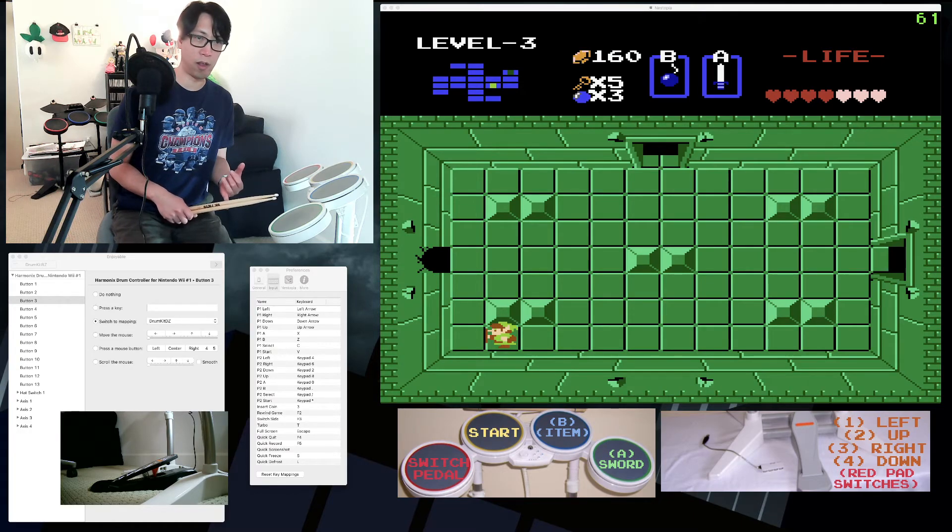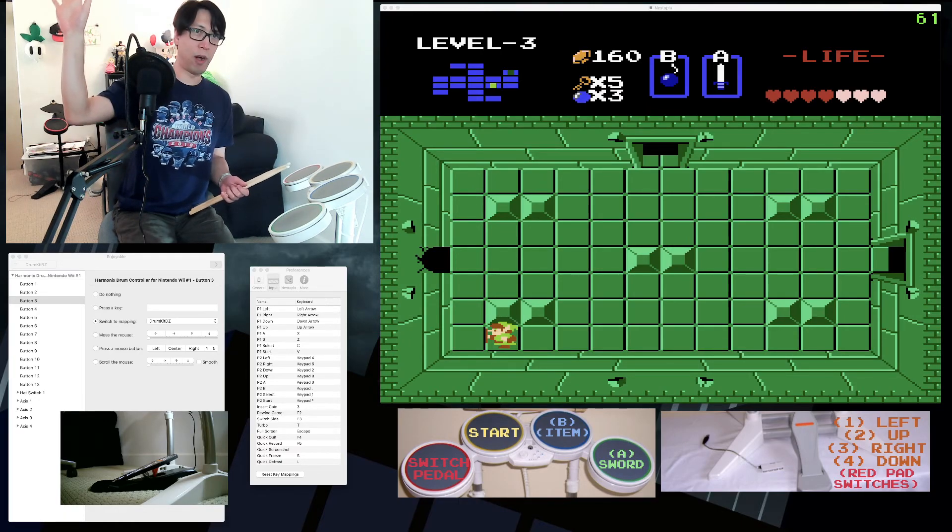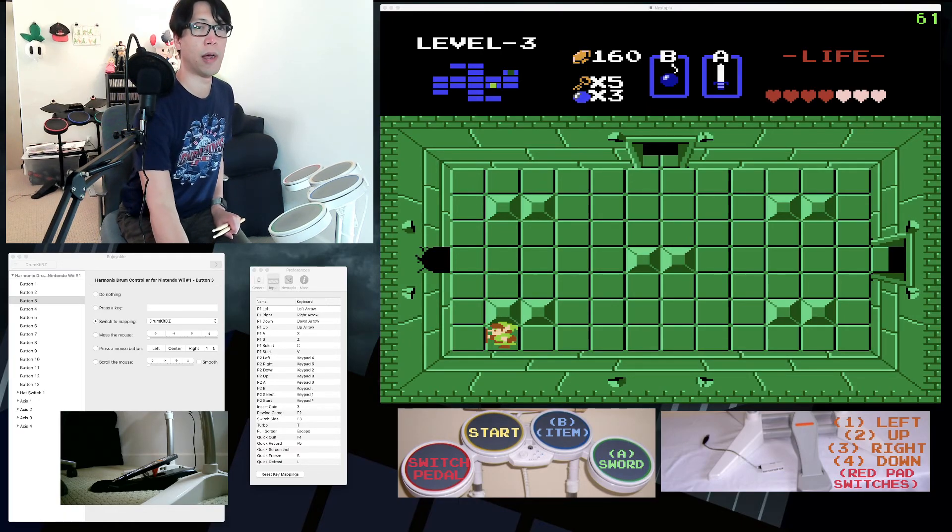I play through all sorts of Castlevanias and Zeldas. You can also watch me play live games on my Twitch, which I'll link in the description. Thanks very much for watching — have a great day!